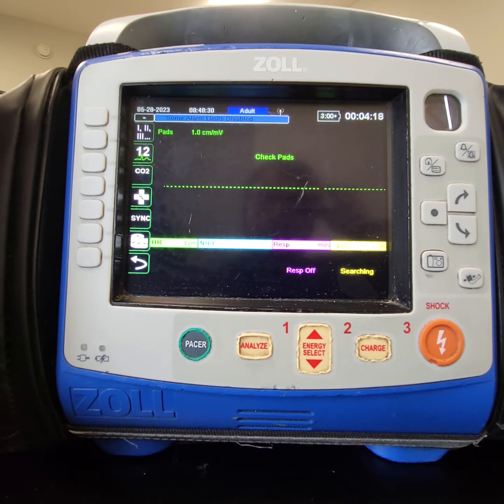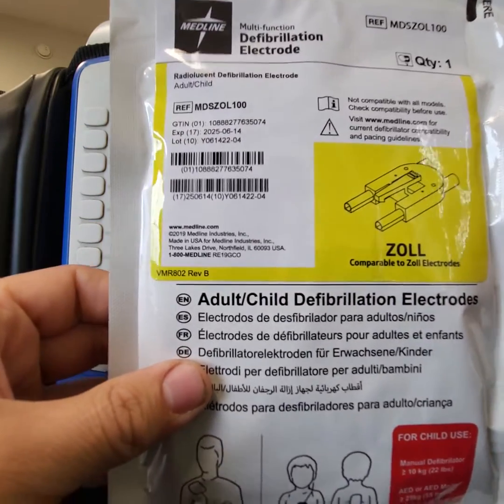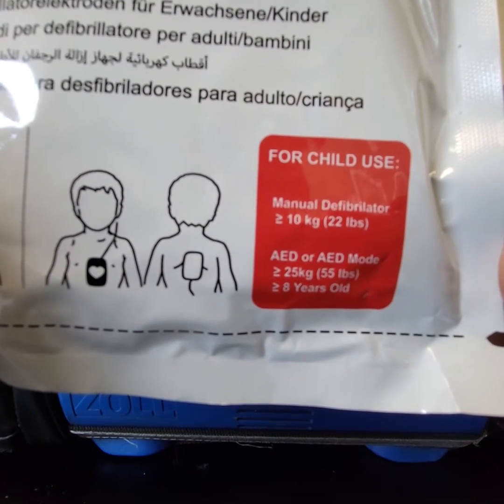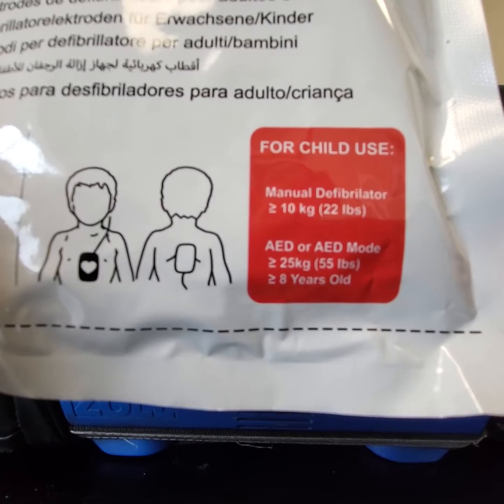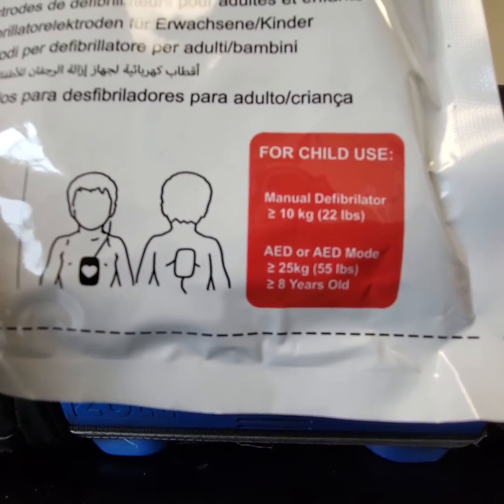I just wanted to bring everyone up to speed on how these pads are used in contrast to our adult and pediatric pads that were separate. If you haven't seen these pads yet, this is the packaging they come in and you can see the dosing guidelines on here for child use: AED mode for patients less than or equal to 55 pounds or less than or equal to eight years old.